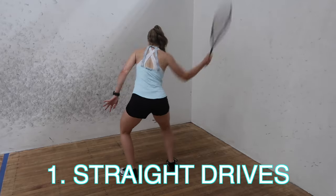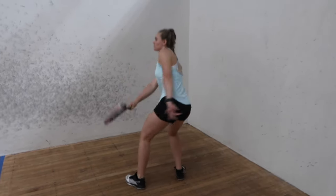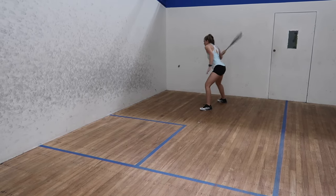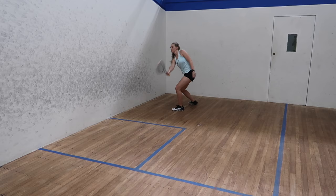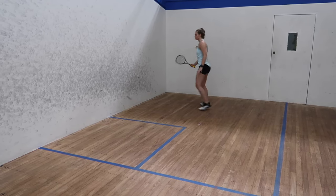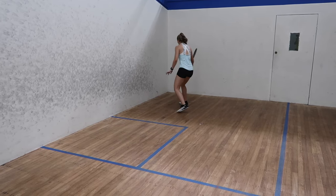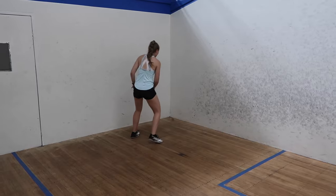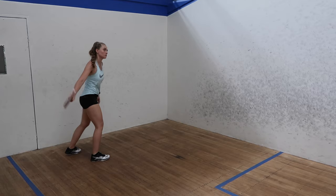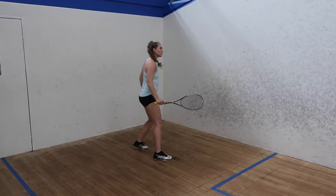The first drill is straight drives. Drives are the most played shot in squash and therefore the most important shot, so it's super beneficial to practice these often. Practicing your drives will help you consistently hit the ball straight down the wall, getting a nice good length and keeping the ball tight to the side wall to make it as hard as possible for your opponent to return.